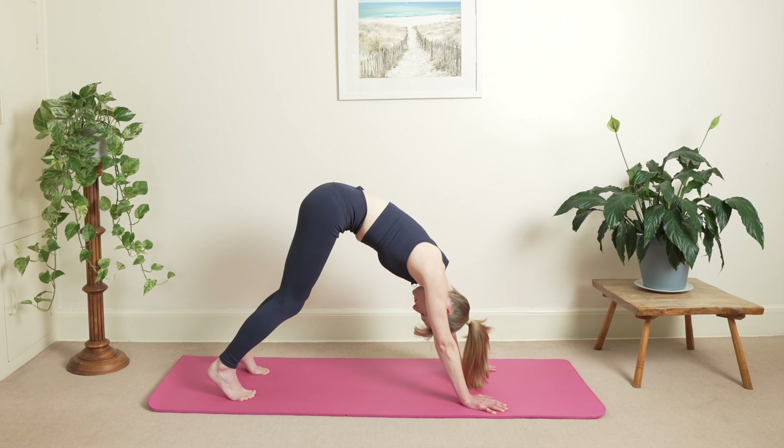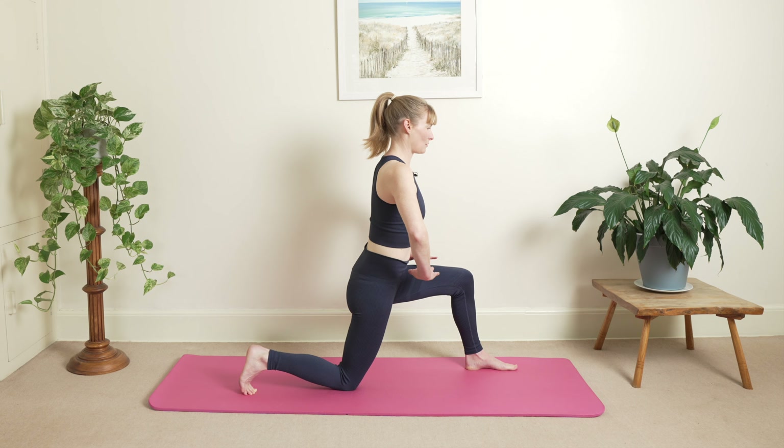And exhale. Make sure you're loading through your arms — your arms are taking your weight. And then one more. Inhale and exhale. Hold your breath, pause. Slowly stretch your ribs here. And then when you're ready, inhale and exhale. Just slowly bring your knees down.